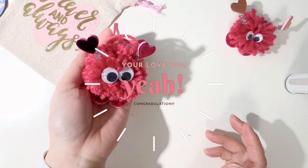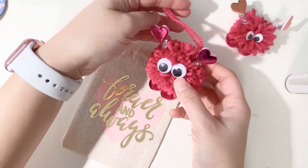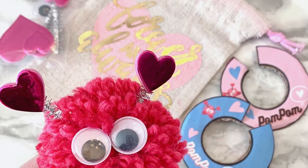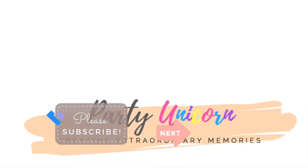Congratulations, you made your first love bug! Happy Valentine's Day! Now you can use your pom-pom maker and go ahead and make a few more — you can make a whole family of love bugs. I hope you had fun. Make sure to like and subscribe to my channel for more DIY ideas. See you next time!